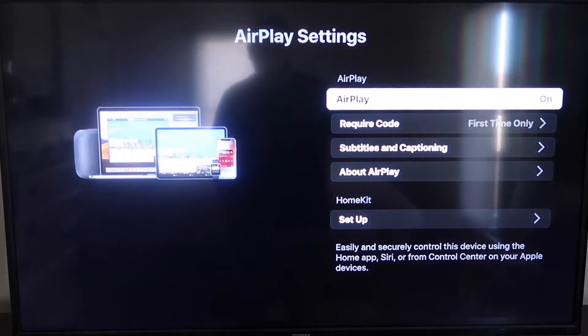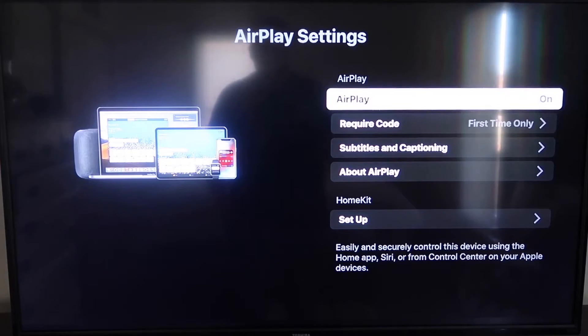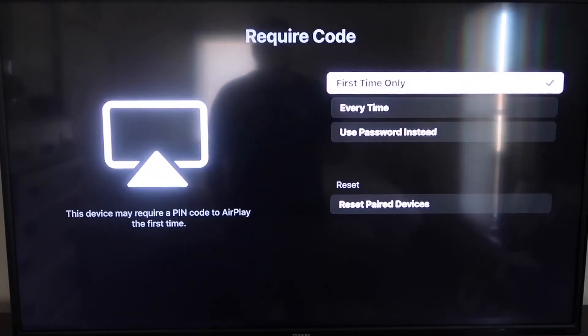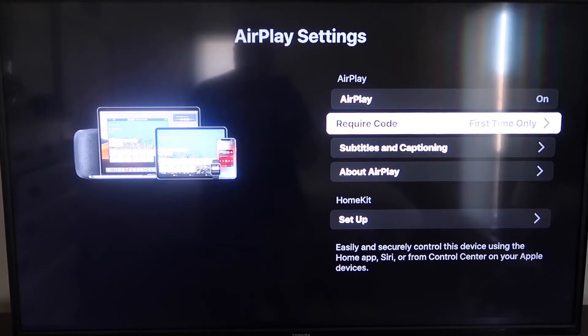Go down to the new category that says Apple AirPlay and HomeKit and click on that. On the sidebar, you'll see where it says AirPlay on and off — make sure that's set to on. For the required code, you have options: first time only, every time, or use password instead. That's all based on preference. Also make sure your iPhone and your Roku are both on the same local Wi-Fi network.